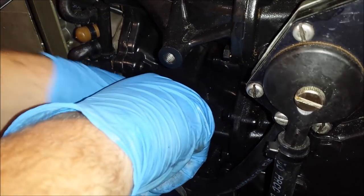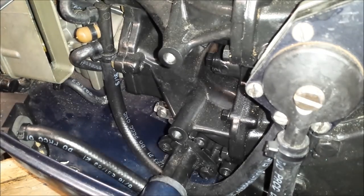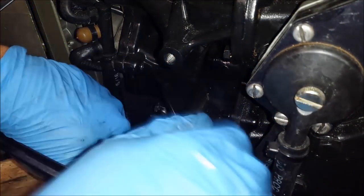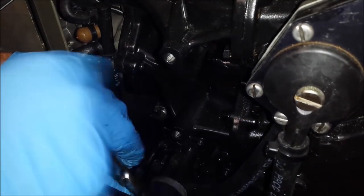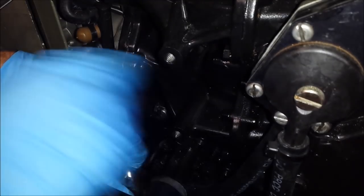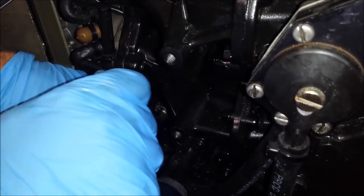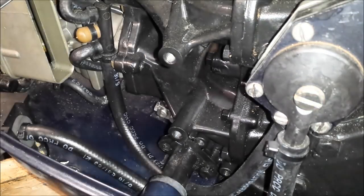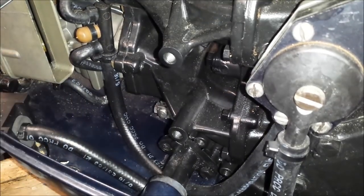Pushing in a little bit while twisting the socket — it kind of feels like it's starting to grab. That should be good. So I'm going to check for smooth operation. We're in neutral now.